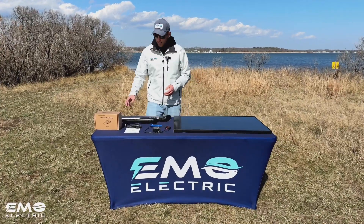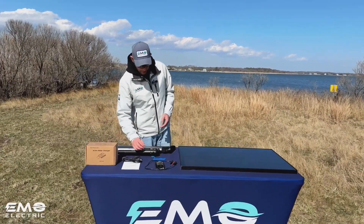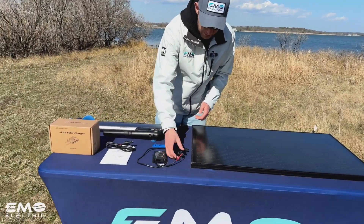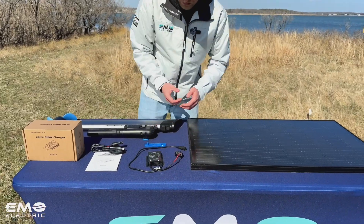So in the box, you get a few things. The charge controller itself — on one end it plugs into your E-Lite, and the other end has standard MC4 connectors.